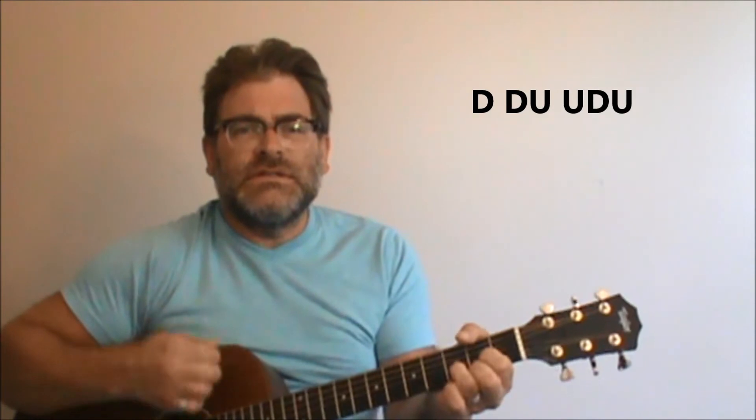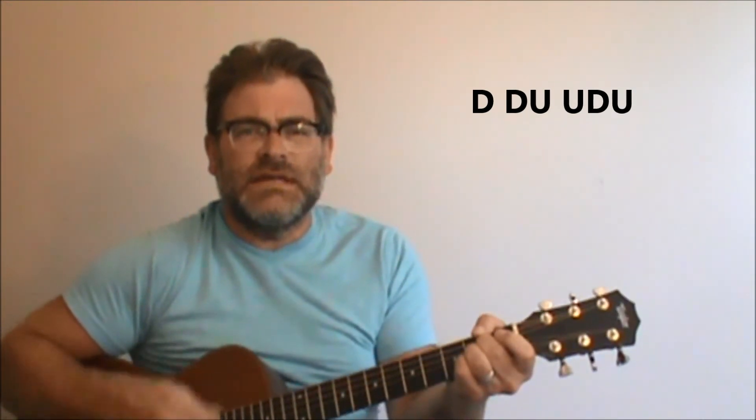'I think we're alone now — there doesn't seem to be anyone around. I think we're alone now — the beating of the heart is the only sound.' So if you were to do the chorus like that.